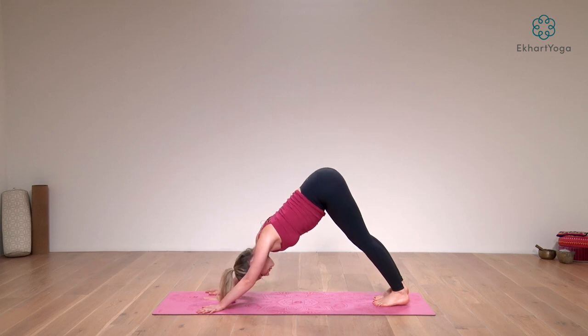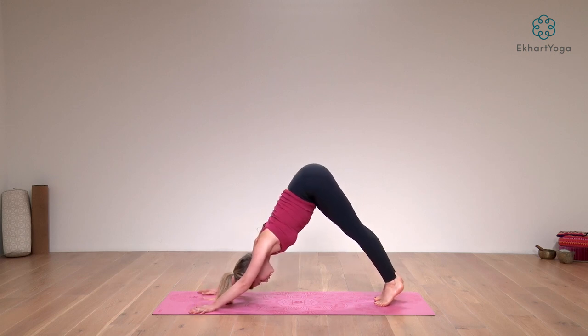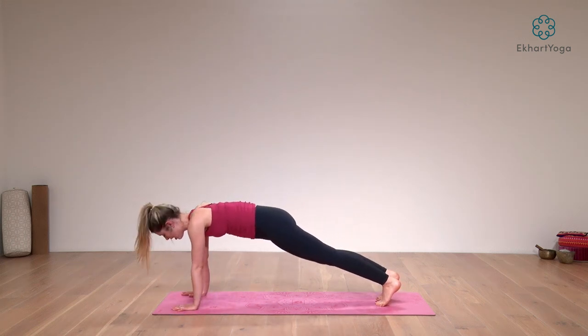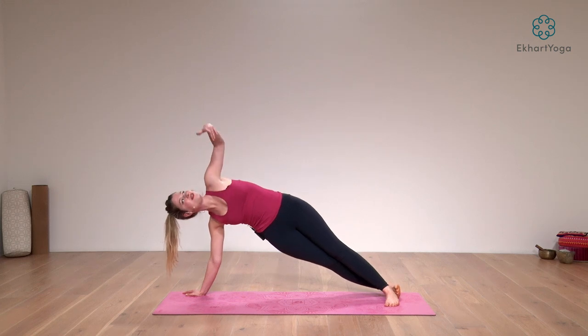Lengthen up your sit bones, relax your spine, and draw your front ribs in a little closer towards each other so your belly is active here as you support your back with your core. From there, as you inhale, come up onto the toes and roll forward as you uncurl into a plank pose. Pour your weight into your right hand and swivel over towards your right outer foot, lift your left arm up for a side plank.